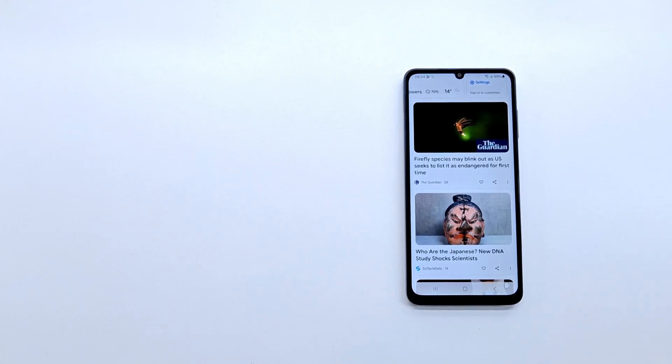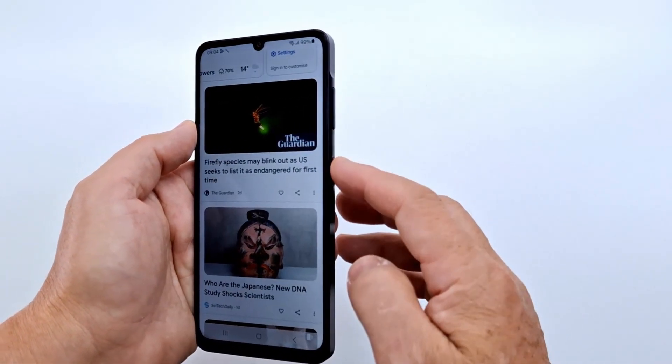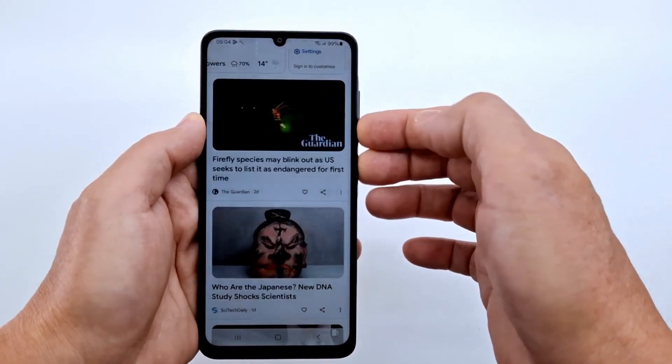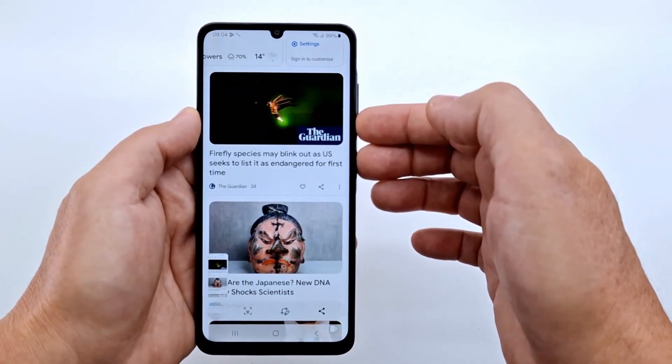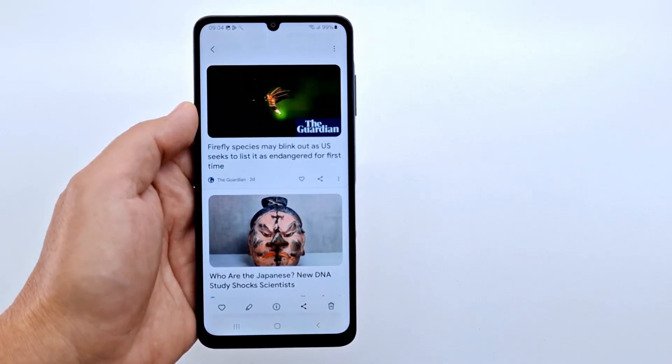When you want to take a screenshot, there are two ways: with the help of the buttons, or with the icon in the quick menu. To capture a screenshot, simultaneously press and release the volume down and power buttons. The screen's flash indicates a successful capture.